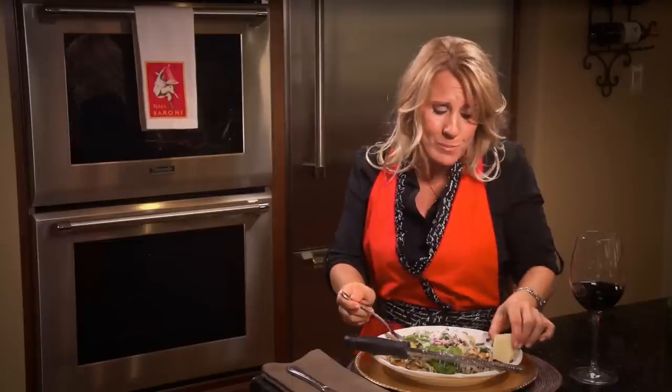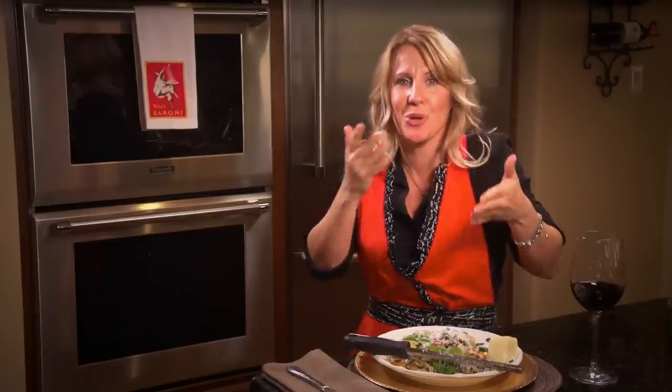Mmm, so good. Join us next time when we look at refined sugar. Until then, stick with me and you'll learn exactly what to look for when you read those labels. It's how to take your pantry from where it is to better, one step at a time. And that, my friends, is La Bella Verita.